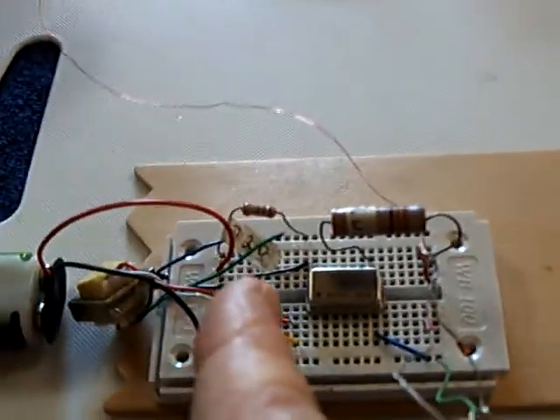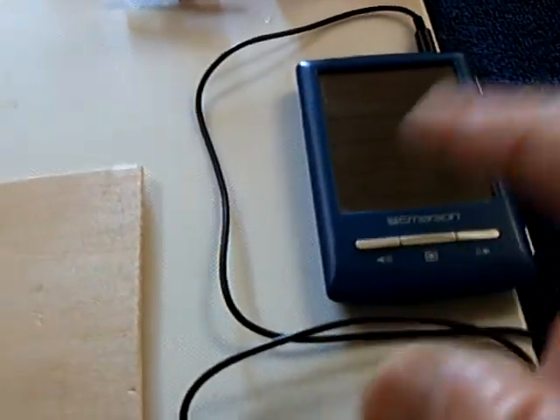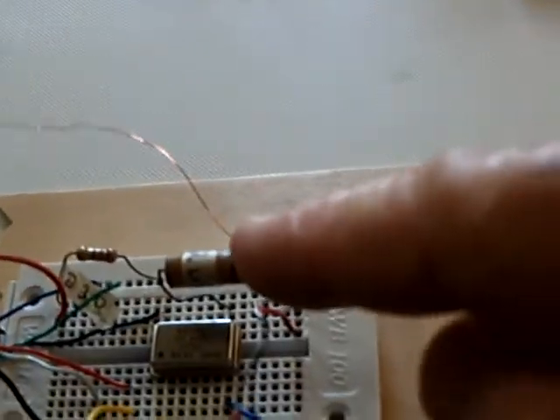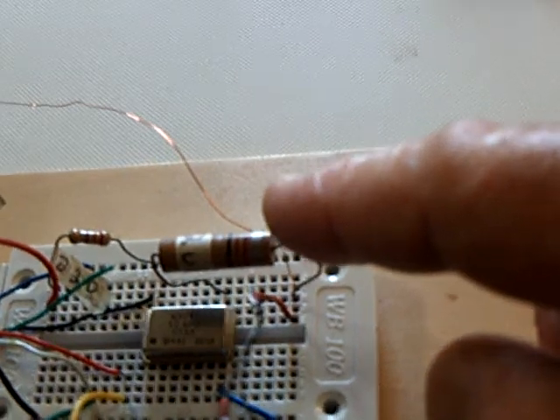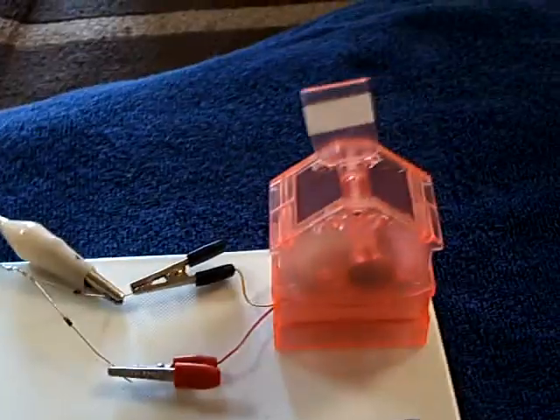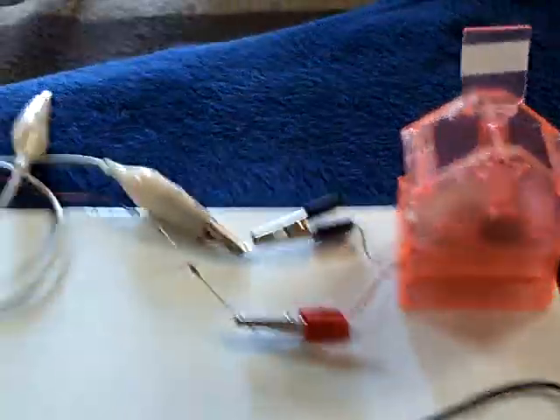It uses an audio transformer as the input junction from the device you're putting the signal into. And then I've added this inductor here, this 22 micro-Henry choke, to cause this one-wire energy transmission. But the whole thing works together.